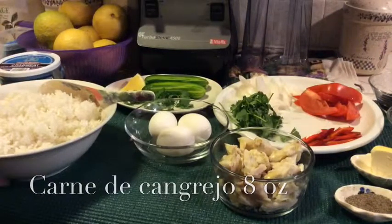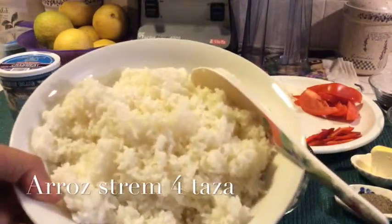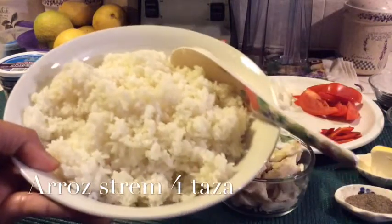And then I use 4 cups of rice — cooked rice, steamed rice.